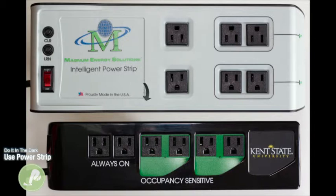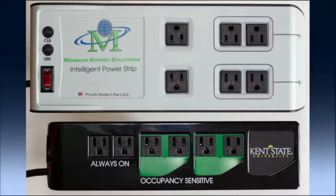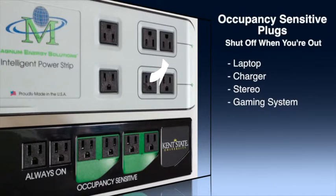The two standalone plugs are for devices that need to run all the time, like your alarm clock and the refrigerator. The other four plugs shut down while you are out of the room, so plug in devices such as your laptop or cell phone chargers, stereos, or gaming systems into these plugs.